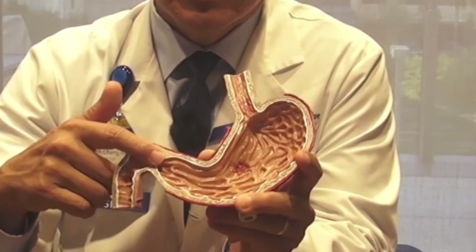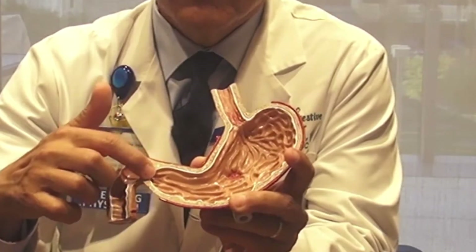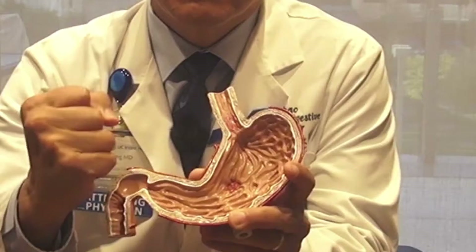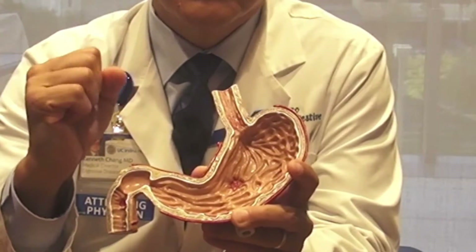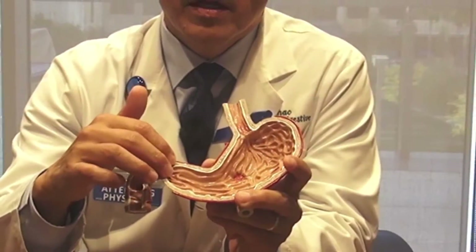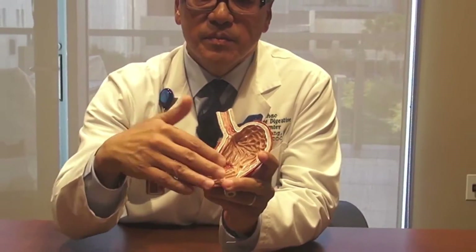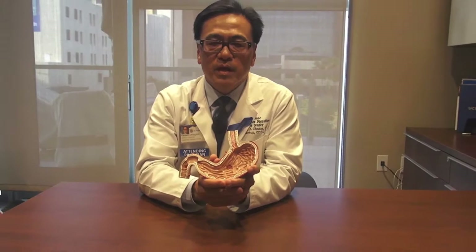In patients with gastroparesis there's a subset of folks who have a very tight pylorus. This muscle instead of opening would remain closed and would often spasm. This spasm then causes delay of the stomach to empty and the symptoms associated with this subset of folks with gastroparesis.